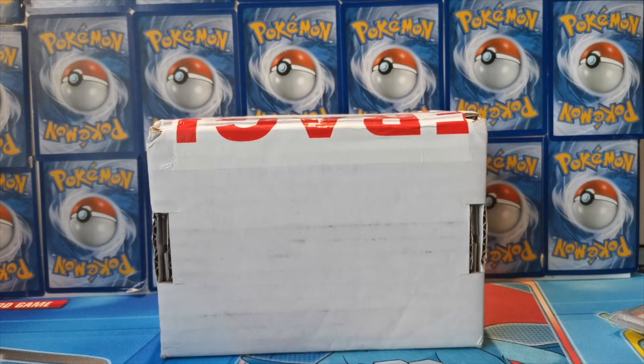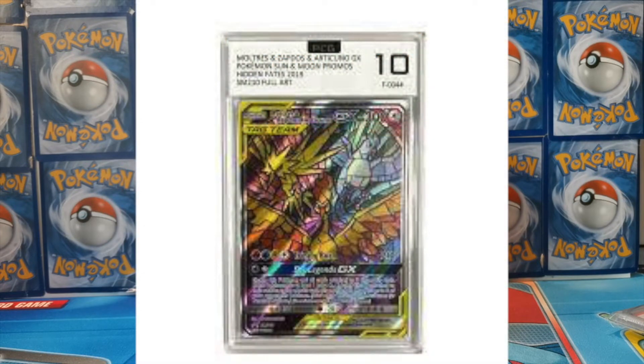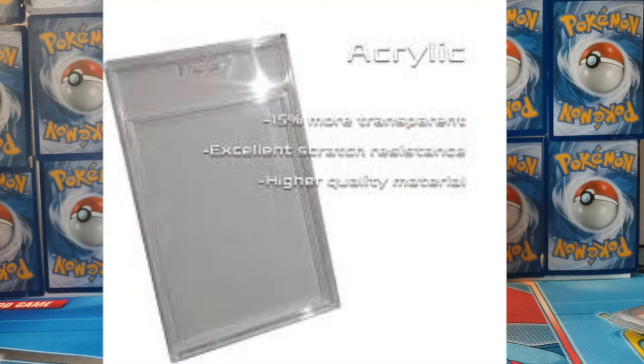The first thing I wanted to talk about was some facts about these slabs. I want to leave the opening of the box until last, so before we crack in I want to cover the key features. They use crystal clear acrylic, which means it's extremely durable and UV resistant. With polystyrene, over time it will get coloring, but with acrylic it's very resistant to UV rays. There's no abbreviated text, no borders — it's a very clean looking slab.